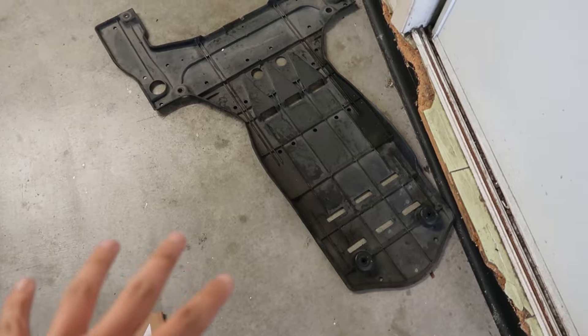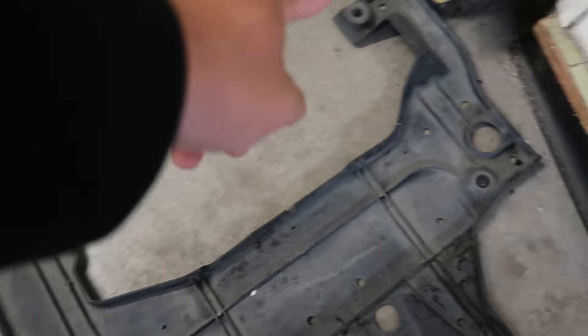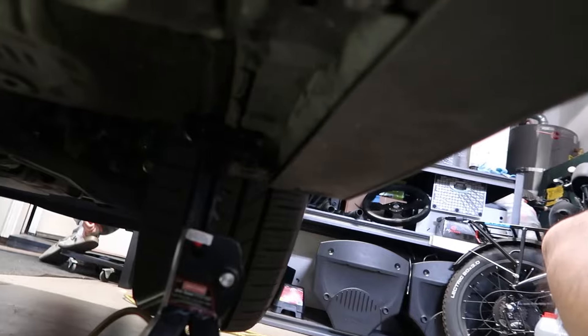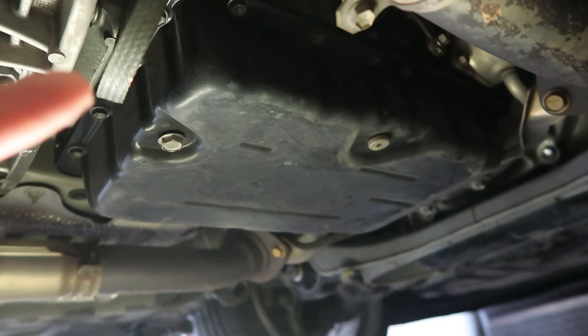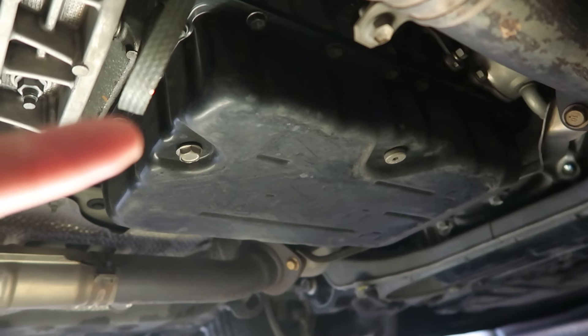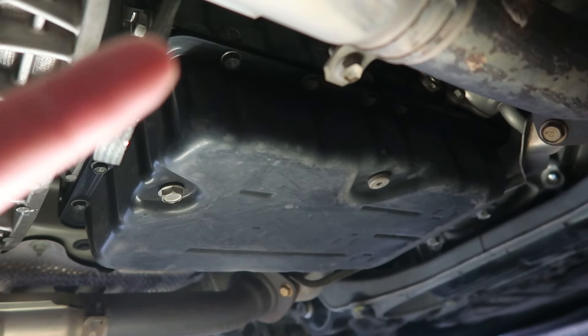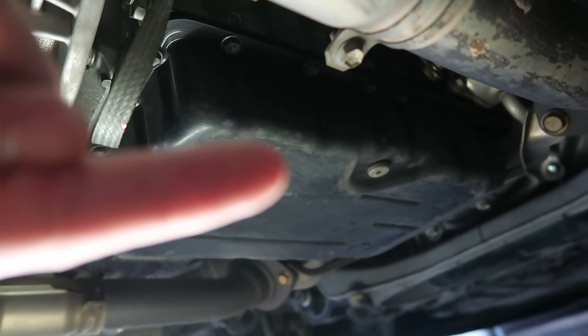I jacked up the car and took off some panels covering the transmission — just this one big panel held in by 10 millimeter screws. On the passenger side for the US version, you will see this pan — this is where all of your transmission fluid is going to be. This right here is the drain plug. We're going to be draining the fluid and filling from the fill hole up here. This little plug right here is the overfill plug.